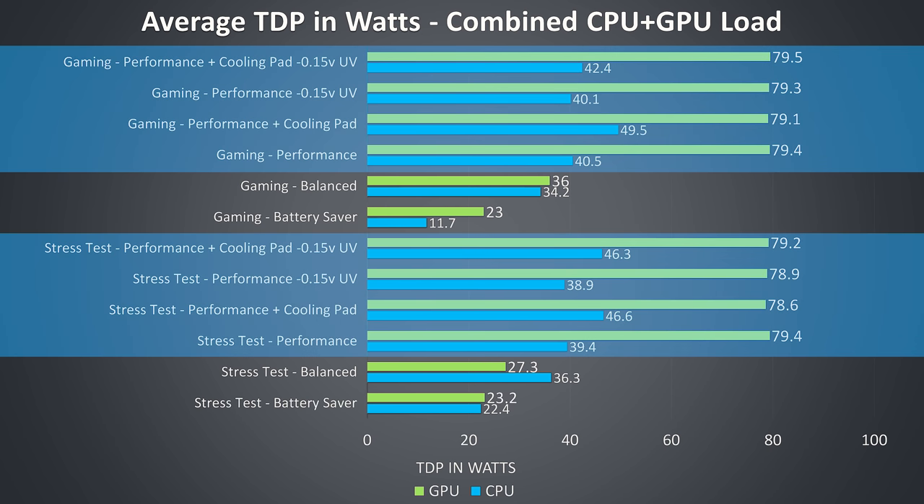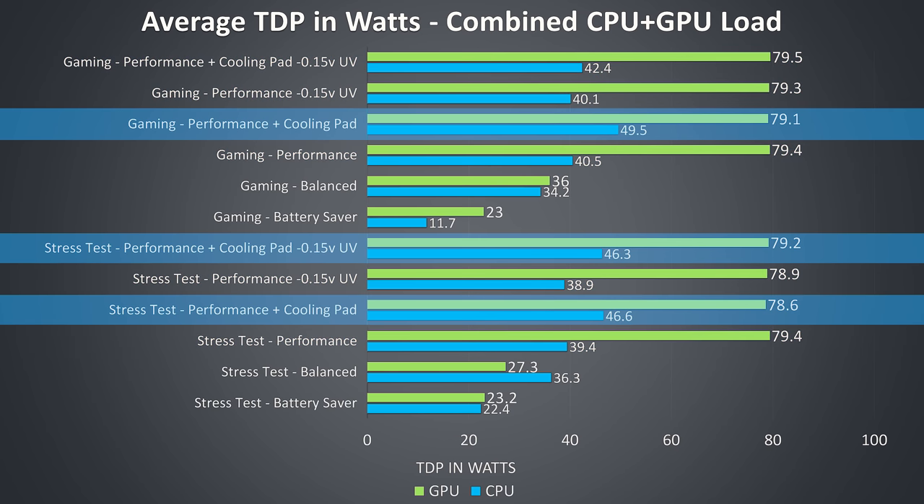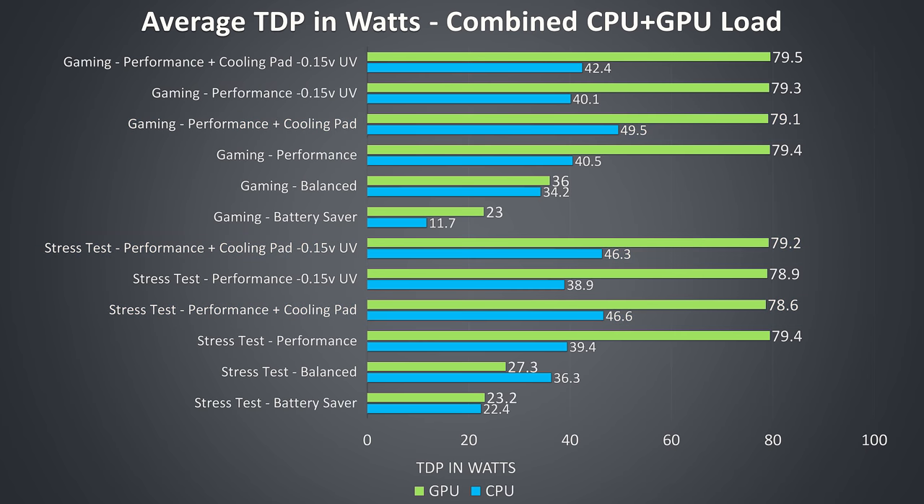These are the TDP values during these same tests. Basically the 1660 Ti was only allowed to go to its 80 watt limit in performance mode, so this was clearly needed for optimal gaming performance. Otherwise it was interesting to see that the CPU power limit was able to average above the 45 watts that we typically see from most other laptops under combined CPU and GPU workloads. The power limits were fine — again the limitation was thermal throttling on the CPU, as this was defined to 85 degrees.